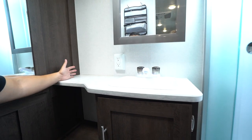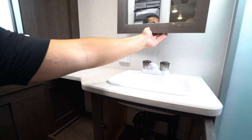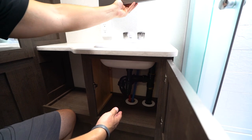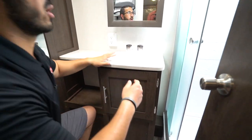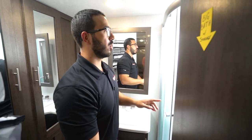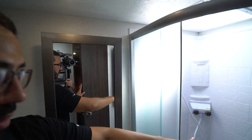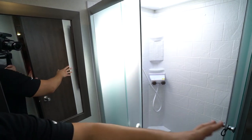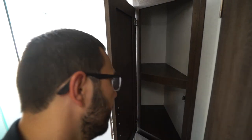I like that they extended the countertop over so you get a good usable countertop space, and right underneath you'll see additional storage as well. You'll also notice the mirror right up top. If we go in a little ways, you'll see the Neo Angle shower with the roller doors and a skylight above. You also have a linen closet right back here — great extra storage for all of your towels and any other bathroom goodies.